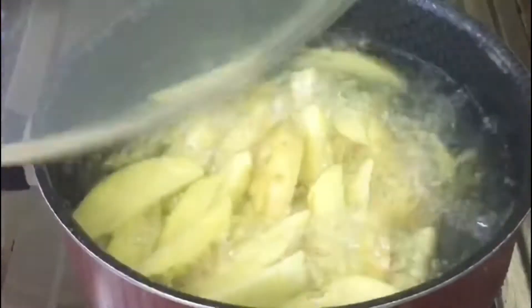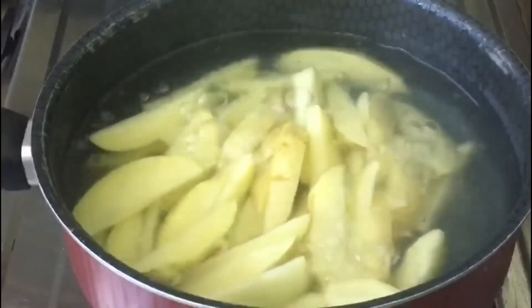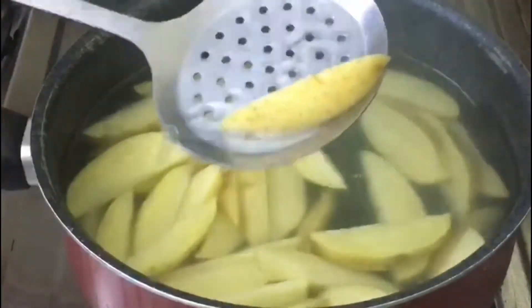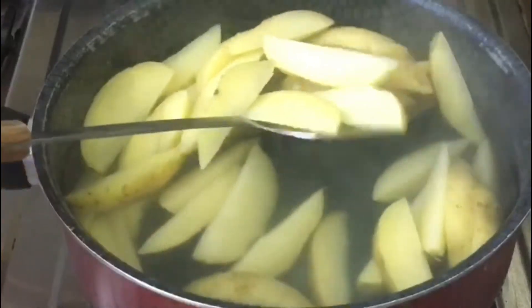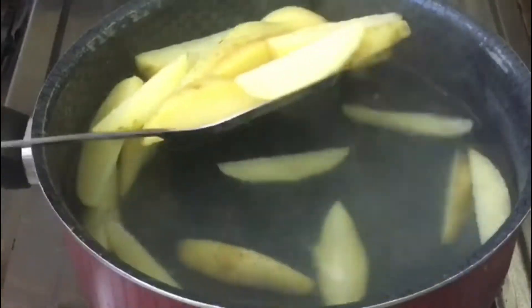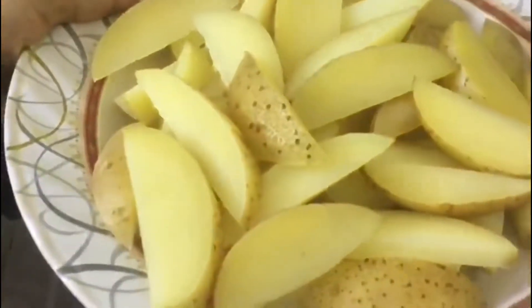Let's check this out. We are going to check this out for 10 minutes. We are going to cook this for easy to cook. We are going to cook this in the middle. We will mix the curry.